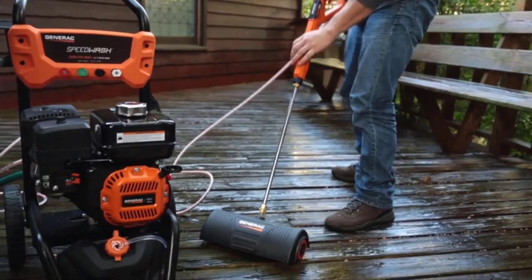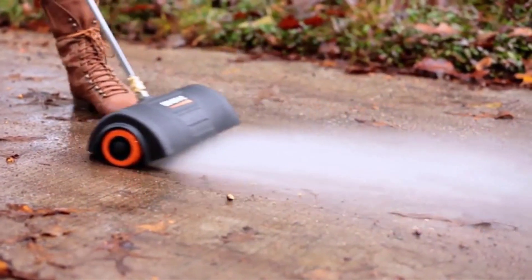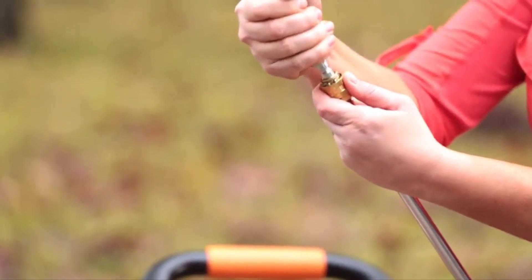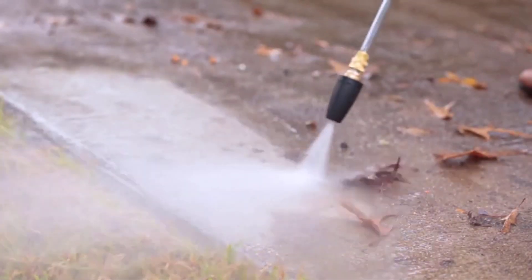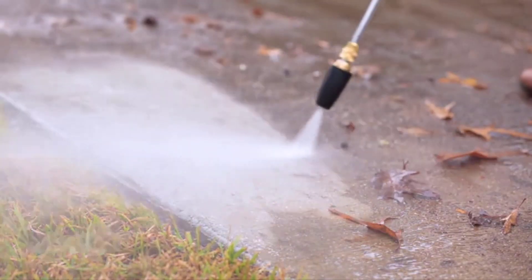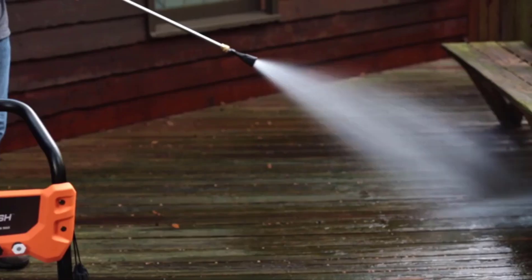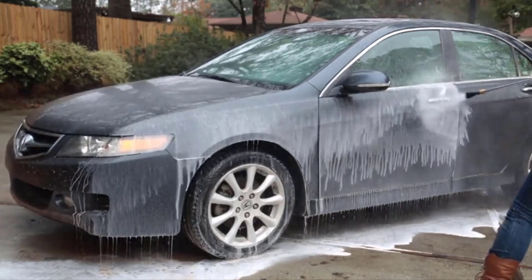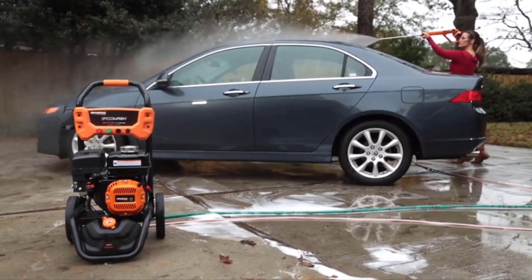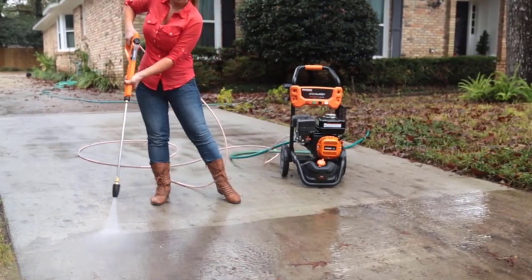Generac used the best of its in-house components to equip this unit. You'll find it powered by a Generac OHV engine at 196cc, a gas-powered engine with manual choke primer. The pull start and horizontal shaft design are quite standard for optimal pressure washing. The Generac Speedwash 7122 has a 3.2QT fuel tank and a 16-ounce oil tank, working with 10W30 SAE30 oil. It's a 50-state CARB-approved gas pressure washer and features cleaning power that many would label as best in class.